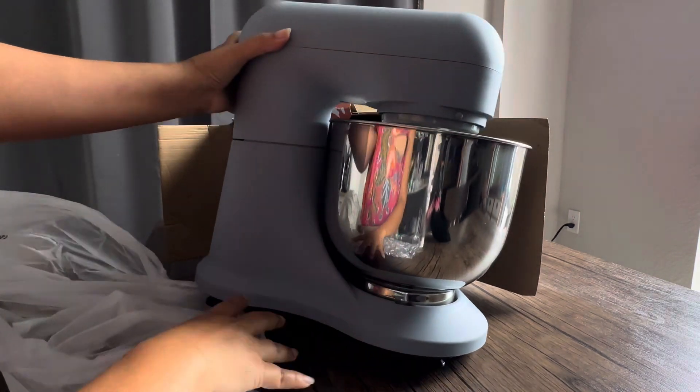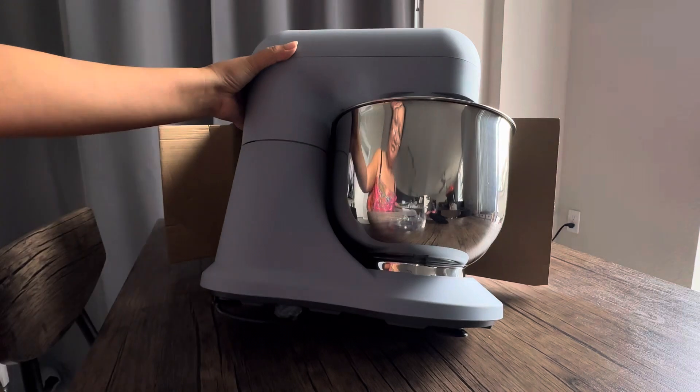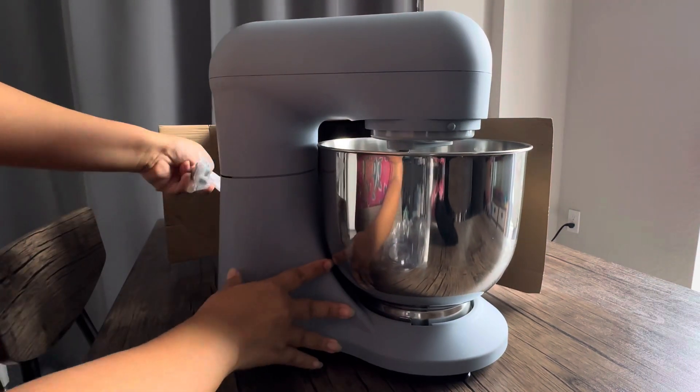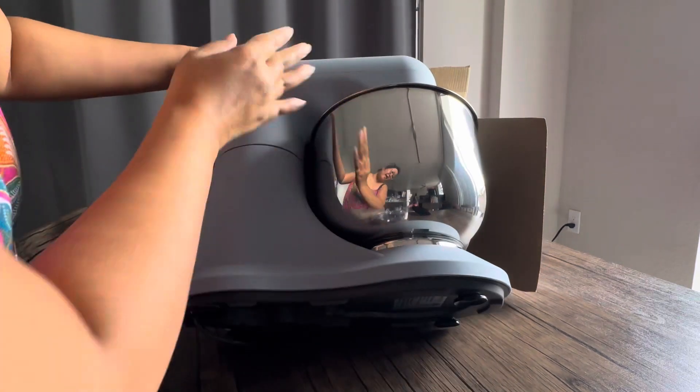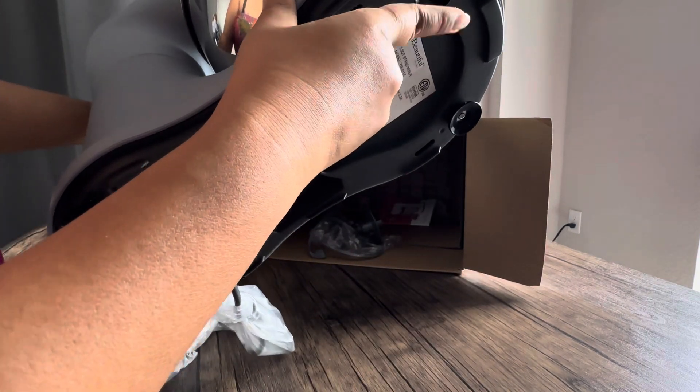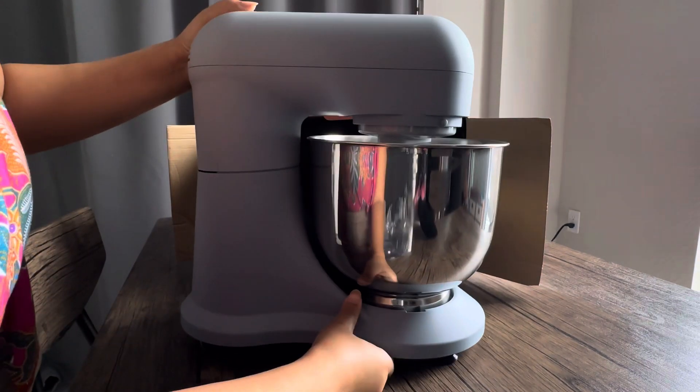Look at that — so nice and light. I read the reviews from Amazon and people like it because it has the suction cup on the bottom. That's a good feature.